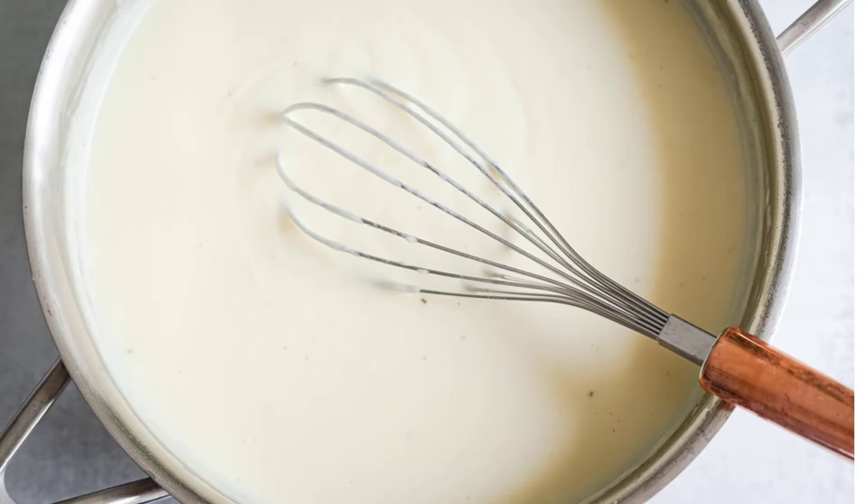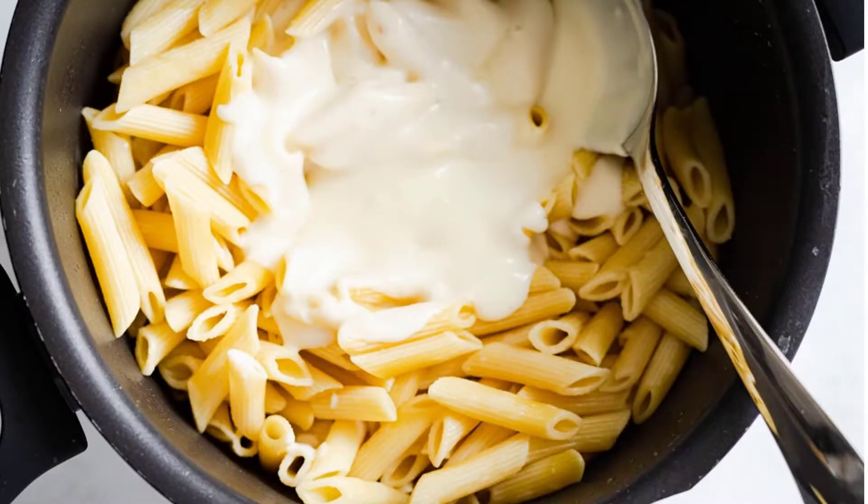Then slowly add in room temperature milk, or milk warmed in the microwave for a few seconds. Continue whisking as you add in the milk, then follow it with the chicken stock. Allow the sauce to thicken for about 5 to 7 minutes while whisking. Add in the seasoning and check that the sauce has thickened properly by coating the back of a spoon and running your finger through it.